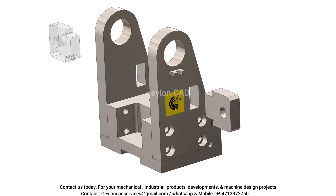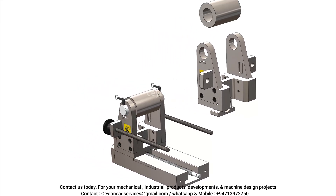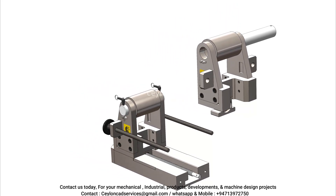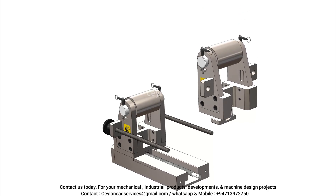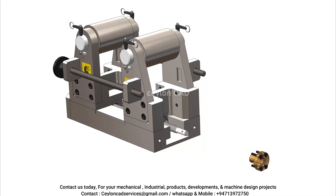Whether you need support for new machine development, modifications of current designs, or improvements in efficiency and durability, our team is equipped to help. We ensure that each project is handled with precision, attention to detail, and the highest standards of engineering excellence.